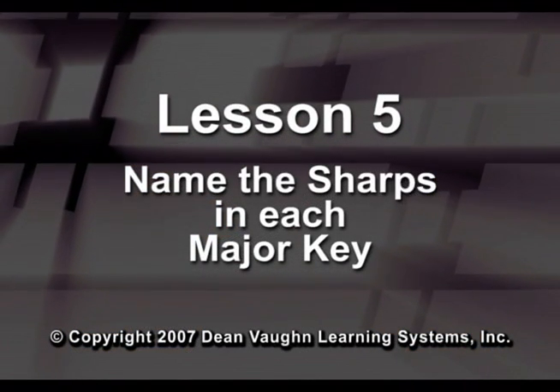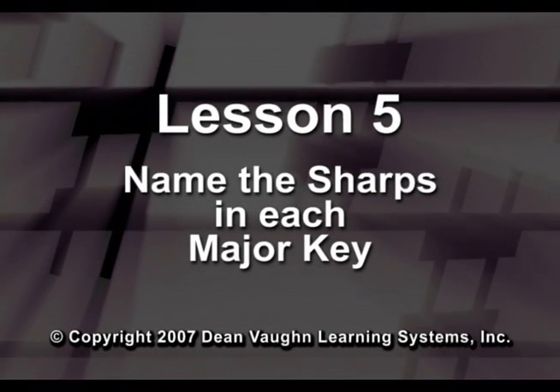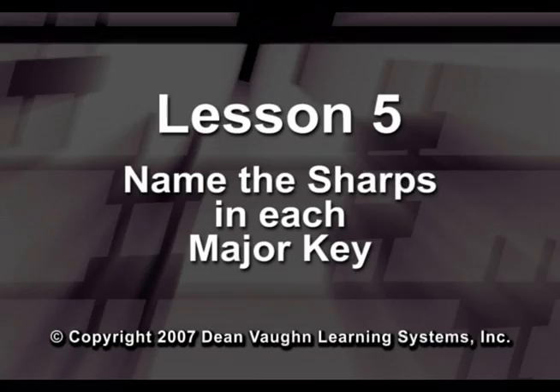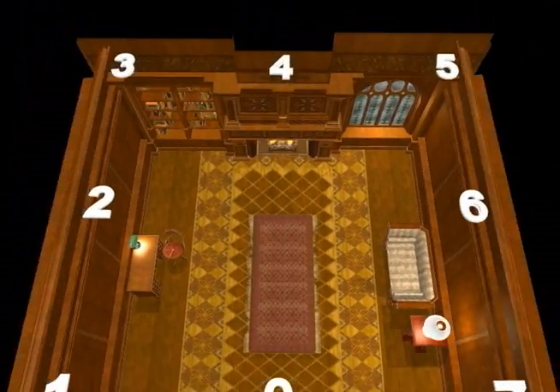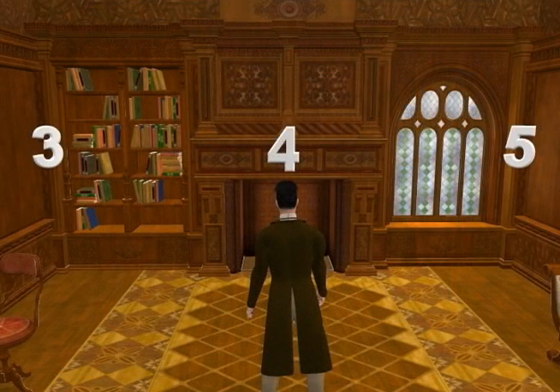Since you now know how many sharps there are in each major key that has sharps, in this lesson you will learn the names of the sharps in each key. Again, the Vaughn cube makes it easy. To name the sharps in any key, imagine yourself standing in the center of the cube facing the front wall.